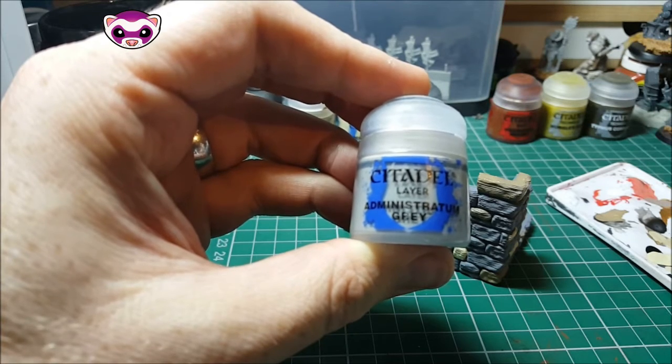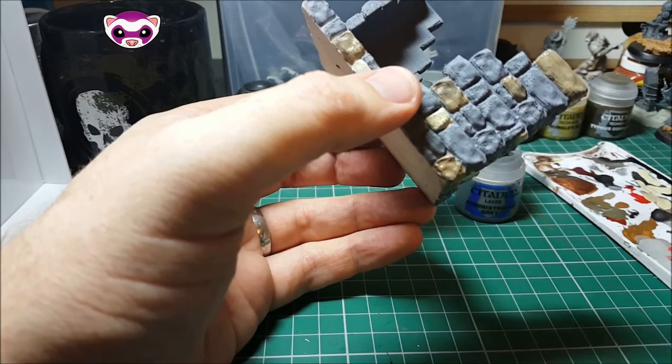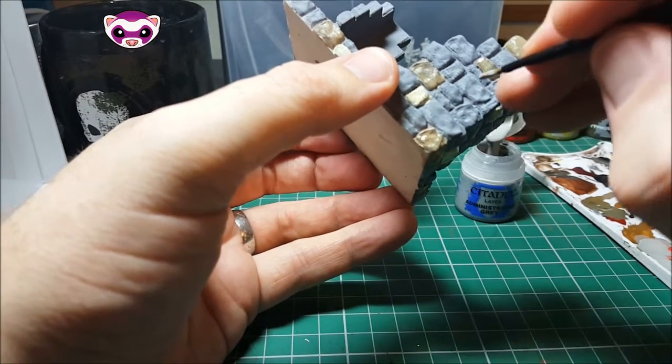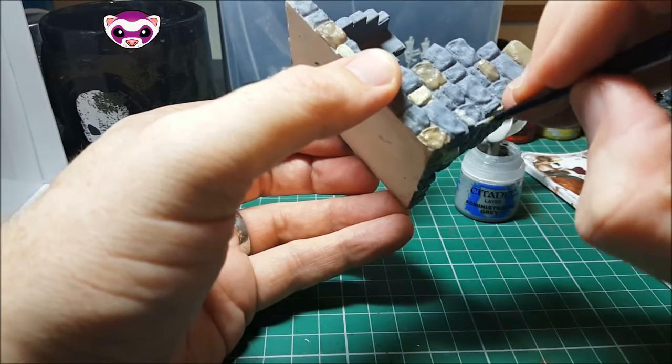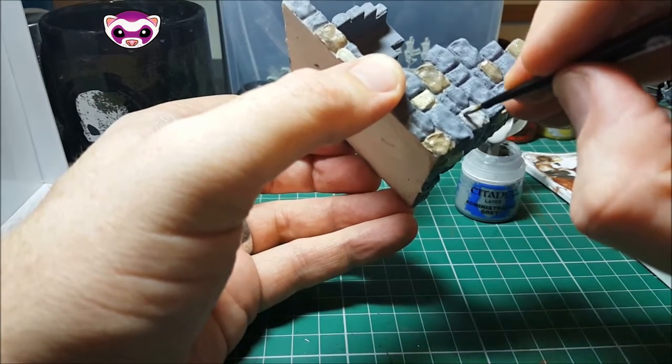We're moving on to Administratum Grey now. This is going to be slightly lighter than the other Uniform Grey in the base coat, but you'll see it makes just a slight difference, but just enough to stand out.